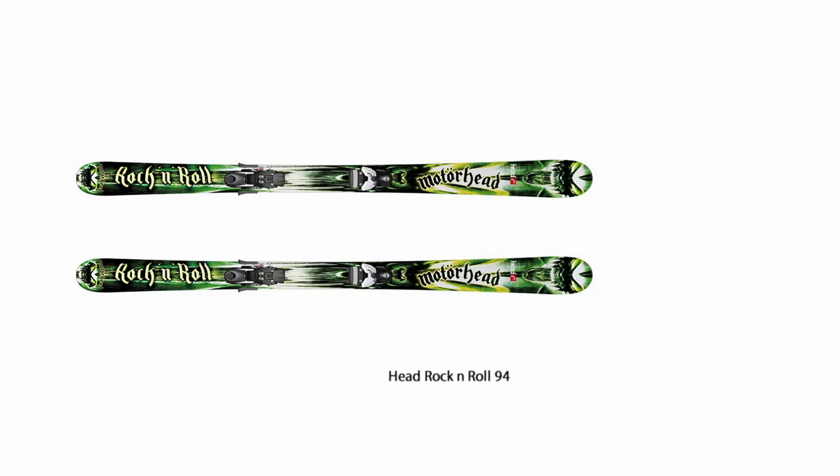The graphics on the ski are very unique. We got them from the band Motorhead. Evidently they were watching the Olympics a few years ago — they're all skiers — and they saw how we were performing with Lindsey Vonn and Bodie Miller dominating and the rest of our athletes. And they approached us with some artwork and some ideas.